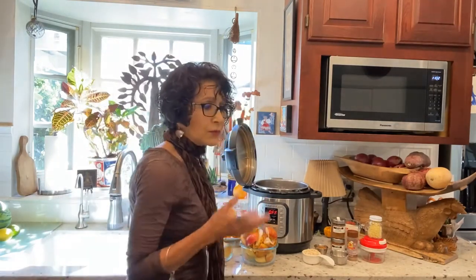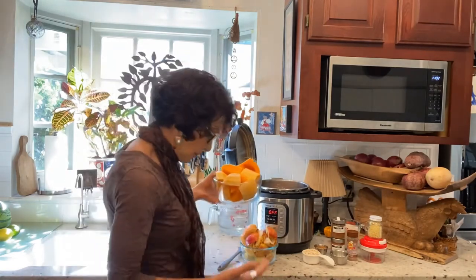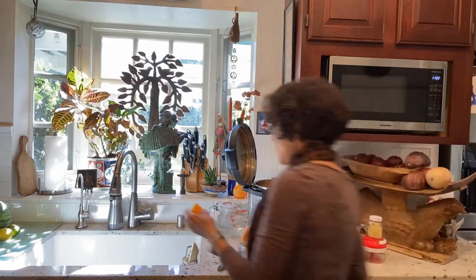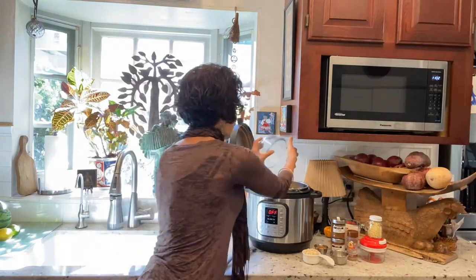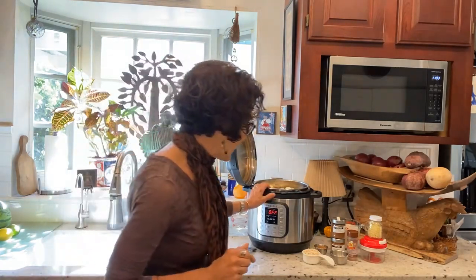I'm also throwing in the rest of the ingredients, which include two pounds of peeled and seeded butternut squash — you'll see in the photos at the end what that looks like. Then I'm throwing in two ripe pears and two big sweet apples — because I'm doubling the recipe I'm doing one of each, two pears and two apples, in big chunks. You can see I need the eight quart because this wouldn't have fit in the six quart.